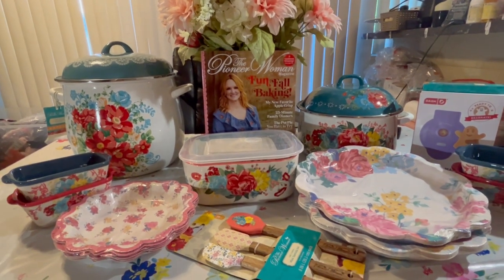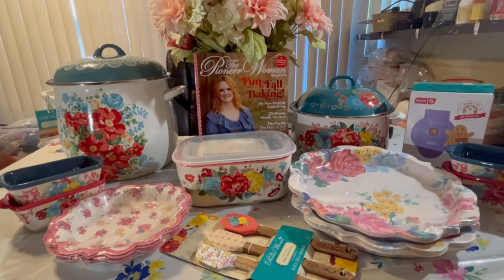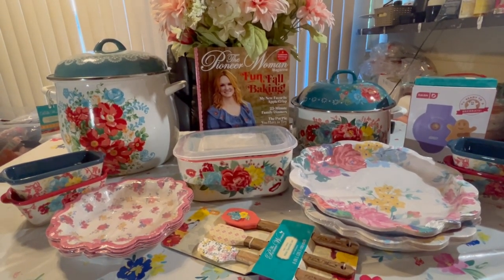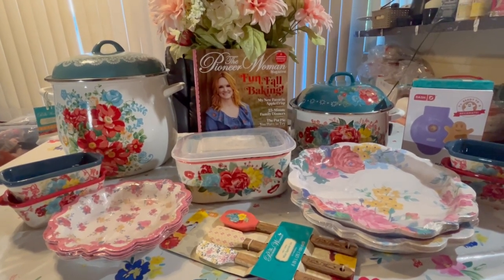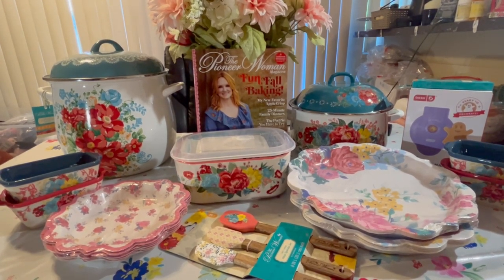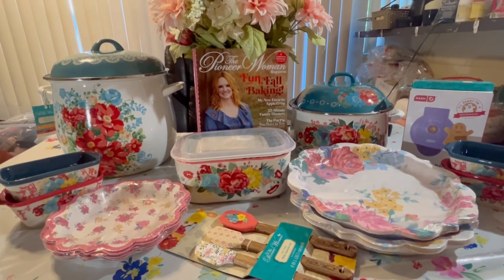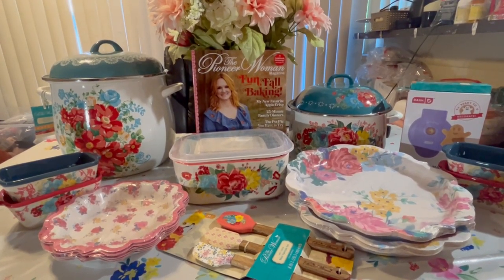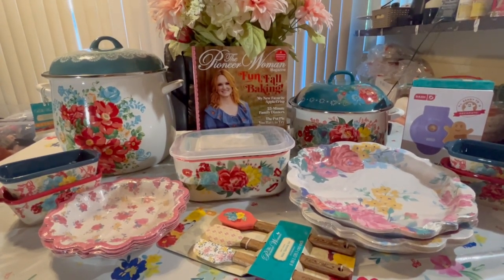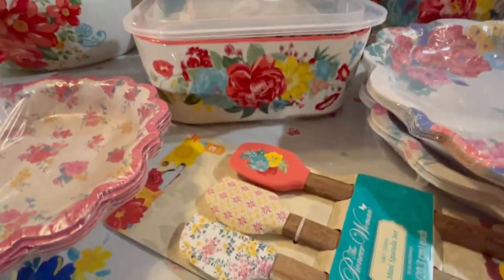Hello everyone, welcome back to Journey with Char on this lovely Monday. I pray all is well in your neck of the woods and I hope you all had a wonderful weekend. As you can see, she's at it again — I have a Pioneer Woman haul, my most recent purchases, including one item I was so happy to get my hands on: that big old stock pot over to the far left. Let's get into it!